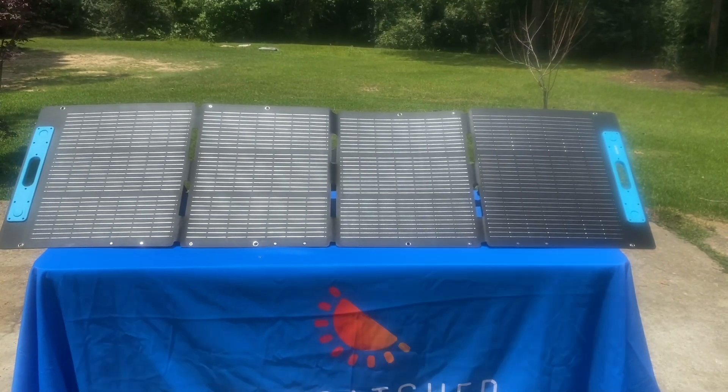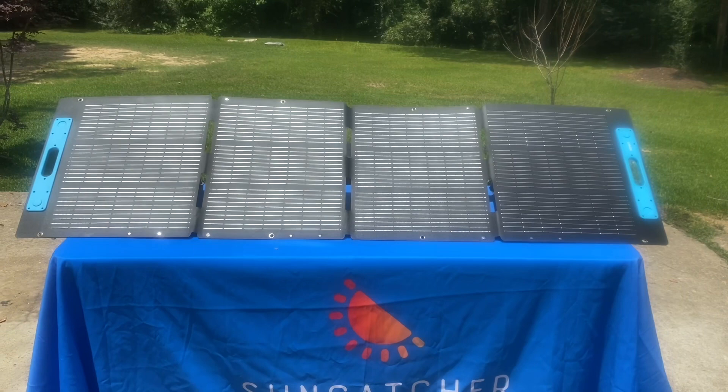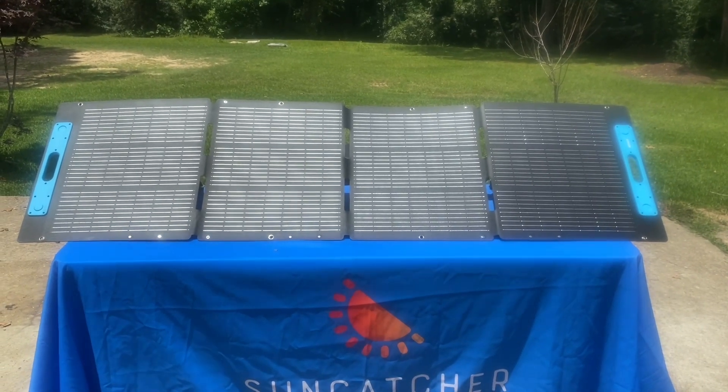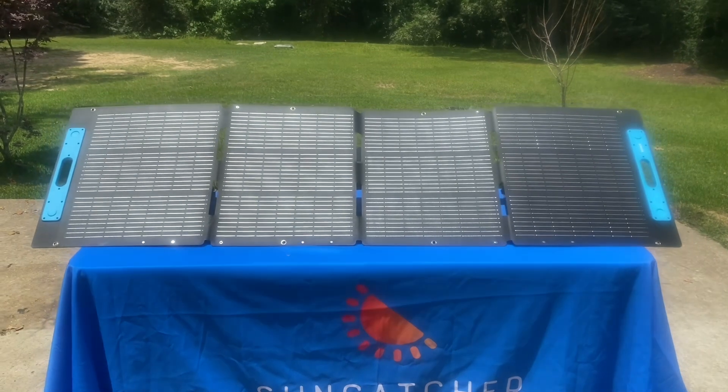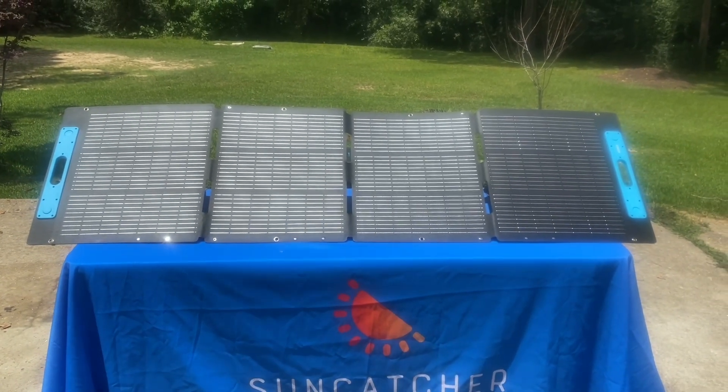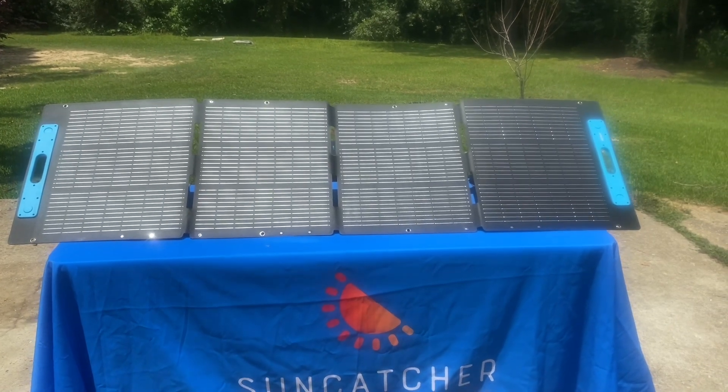We're going to charge the Anker 767 Powerhouse with this 200 watt solar panel. I'm going to run this for an hour and see what kind of percentage we can get. We've got mixed sun, sometimes clouds, but we're going to run it an hour and just see what we can do with a 200 watt solar panel. Give that a test — we're going to plug it in.